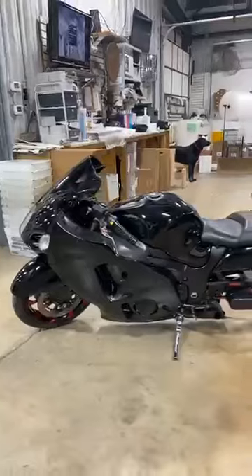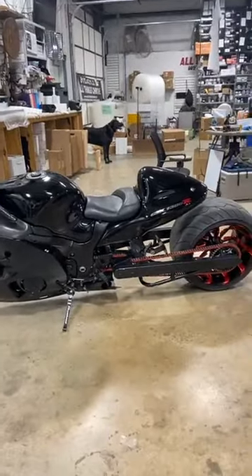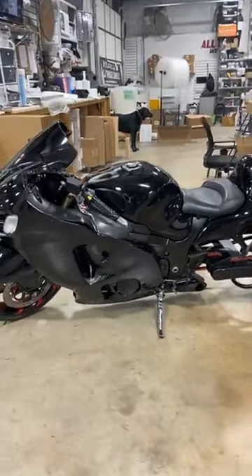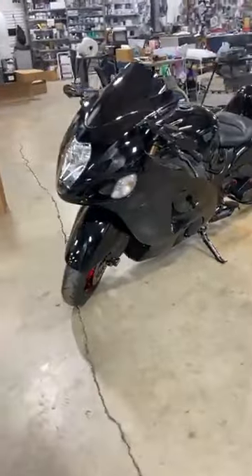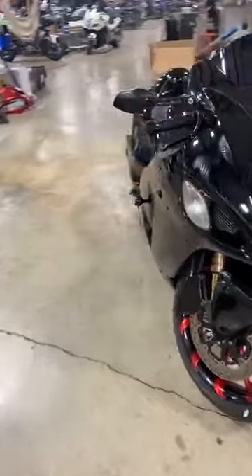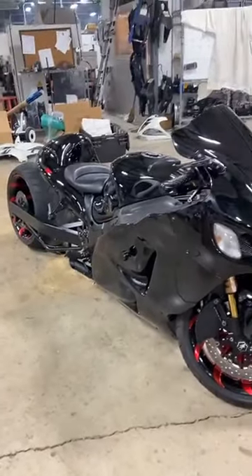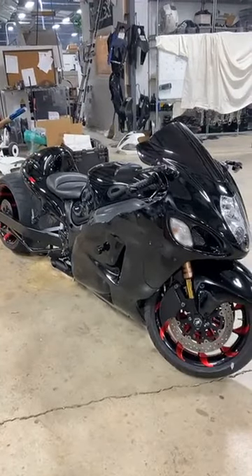It's got triple tree, fork caps, yoke cap, center tank pad, grips, levers, mirrors, gas cap, frame sliders, front brake caliper cover, and axle caps. It's $11,999. All you have to do is call Darby: 615-431-2294.